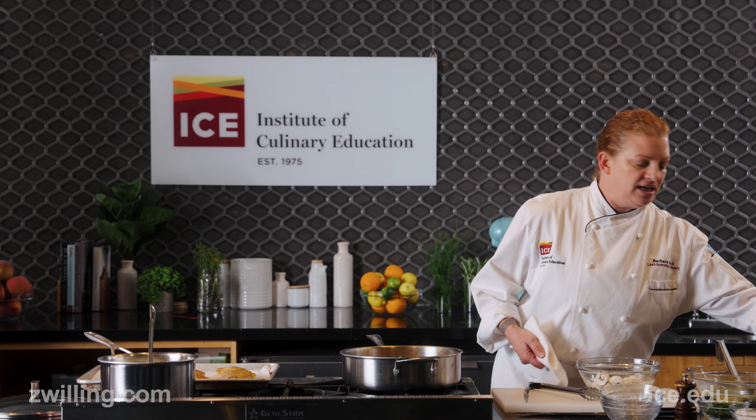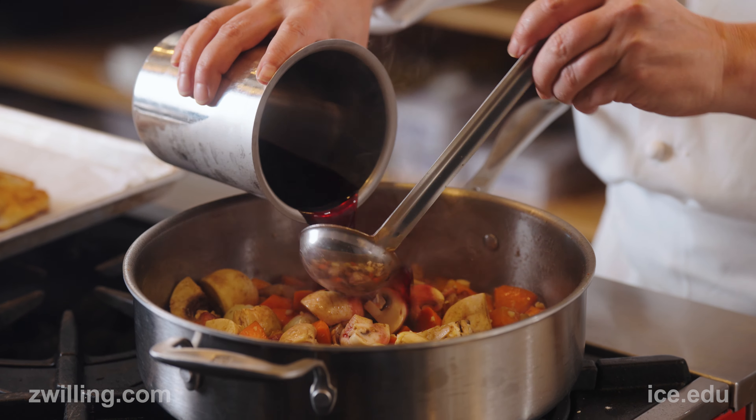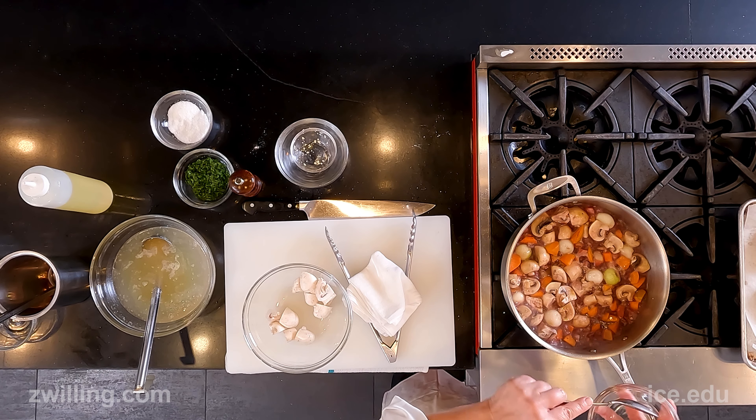Then I'm going to add in my red wine and let it reduce by 50 percent. While it's reducing, I'm also going to add in a little bit of tomato paste.